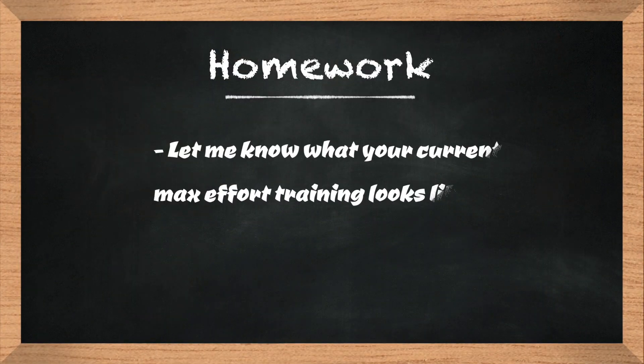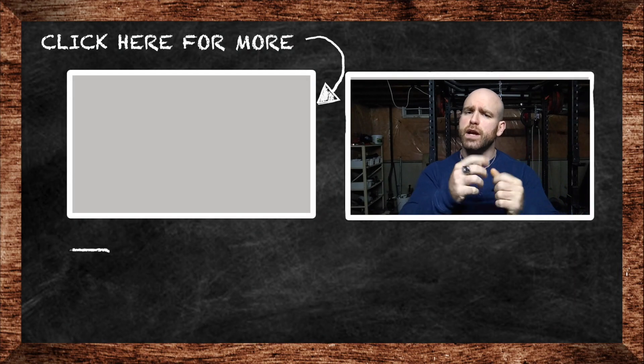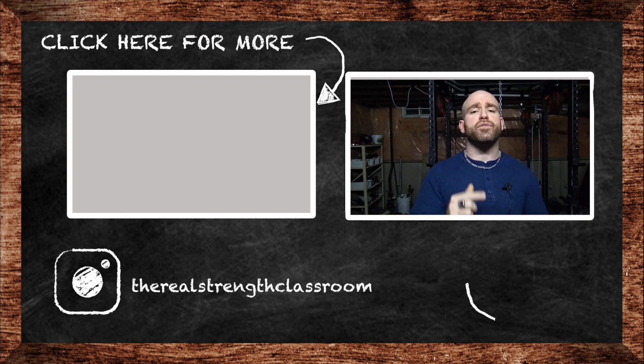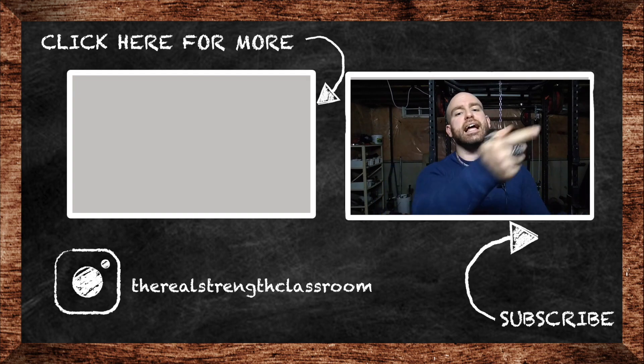So your homework: please write something in the comments about what your current max effort cycles look like. If you like this video, click that like button, subscribe to my channel if you haven't already, and share the videos with your friends. Don't forget to do your homework and drop it in the comments — and as always, class is dismissed.